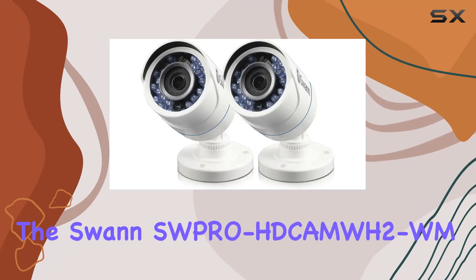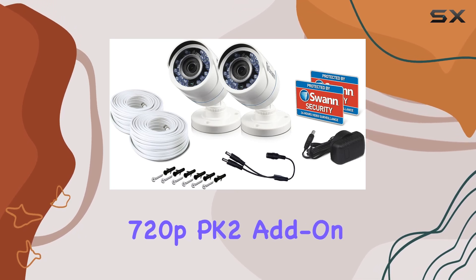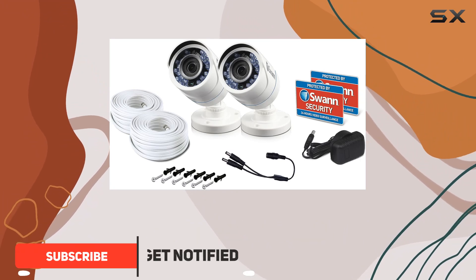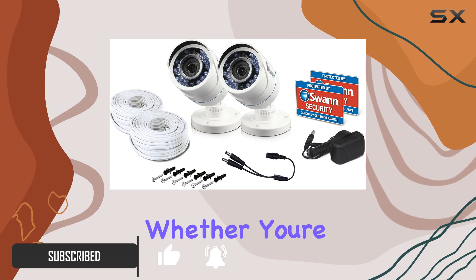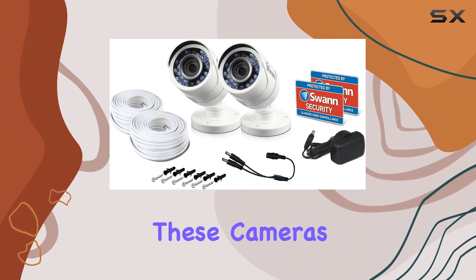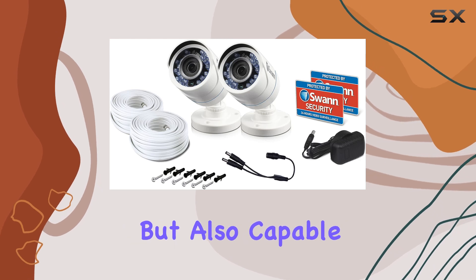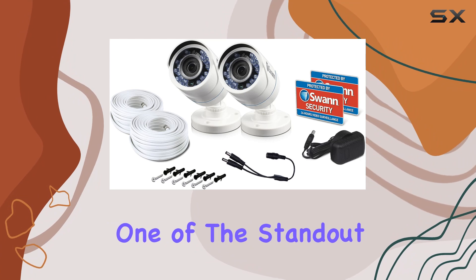Today we're diving into the SWAN SWPRO Cam 2 WM 720P PK 2 add-on bullet cameras. These compact yet powerful surveillance tools pack a punch with their 720p HD video quality, delivering stunning clarity whether you're viewing live footage or playing back recordings. Designed for outdoor use, these cameras boast a robust construction with an IP67 rating, ensuring they're not only weatherproof but also capable of handling various environmental challenges.